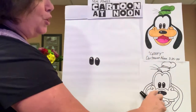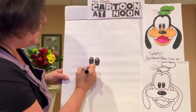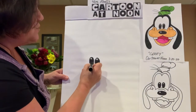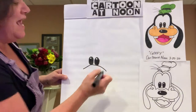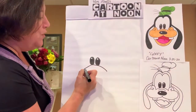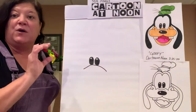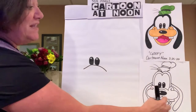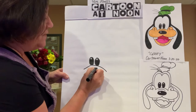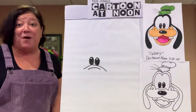Next we're going to draw the curve that goes underneath Goofy's eyes — this is the curve of the top of his nose. You're going to do a rainbow arch that starts from the left, goes over, touches the bottom of his eyes, and over to the other side. Underneath that, leave a little bit of space and do a smaller rainbow arch that fits underneath the one you just did.